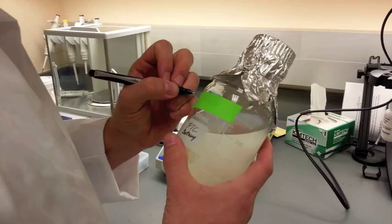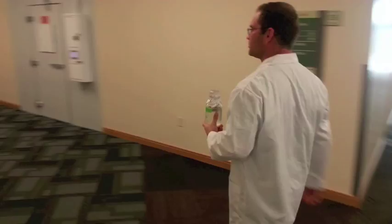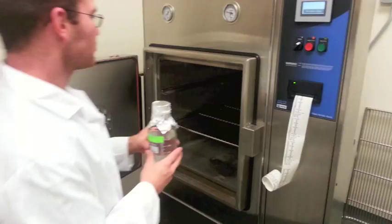To avoid error, remember to label the media with the correct date, name of the media, and the names of the people making the media. Then place the jar with the media solution into the autoclave machine, and remember to get a tight seal on the autoclave door before the process starts.